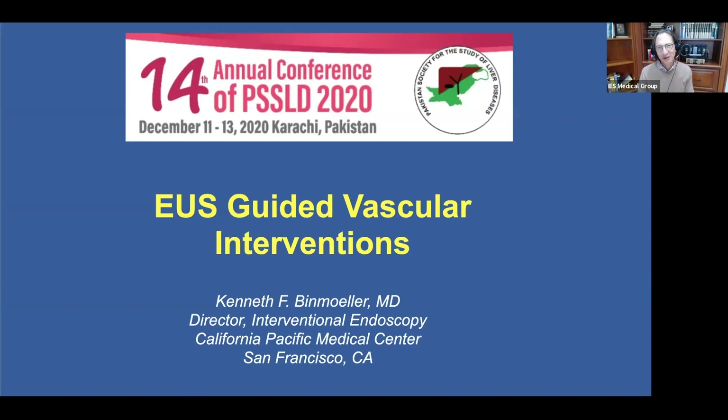Hello from San Francisco. I'm Ken Binmoller, and I'll be speaking on EUS-Guided Vascular Intervention. My thanks to the organizing committee, especially Drs. Abbas, Subban, and Gauri for their gracious invitation to participate.